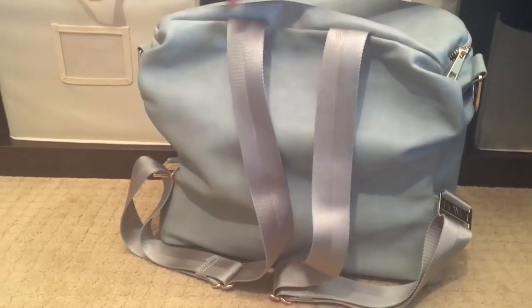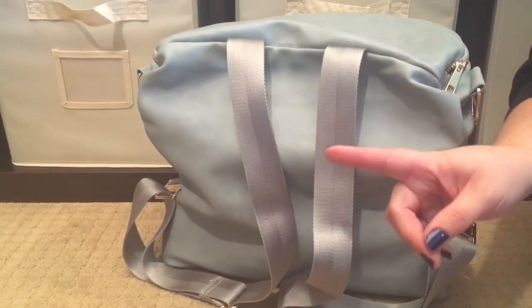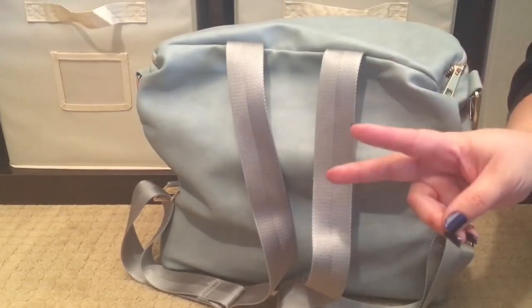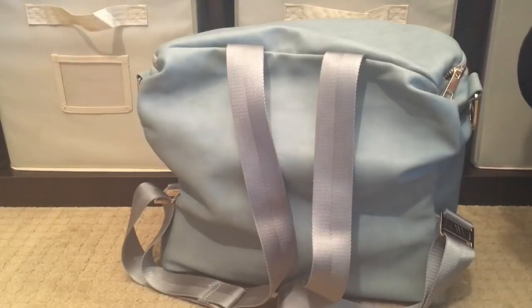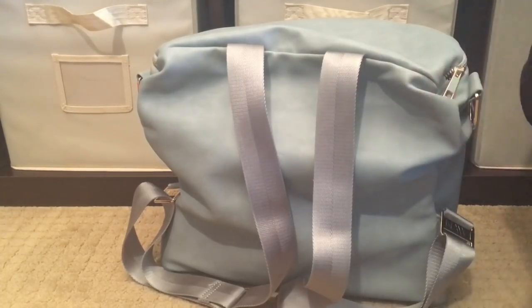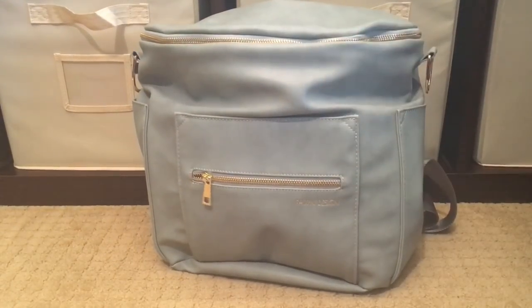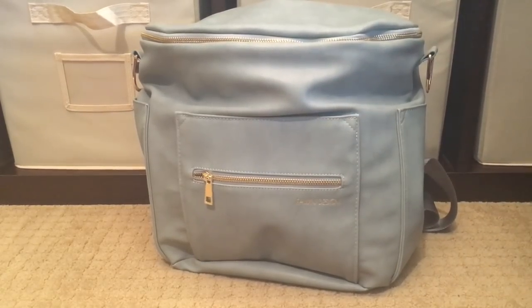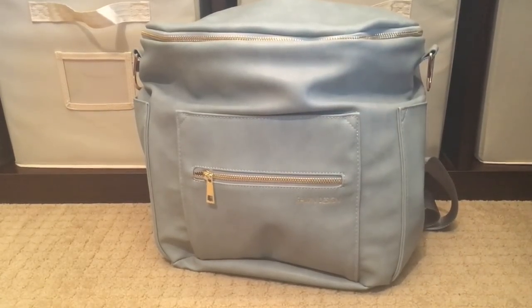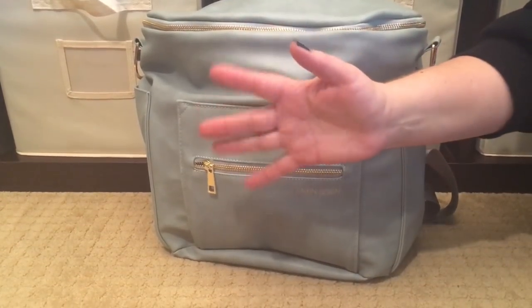This is my third full-size Fawn Design bag and I have two mini Fawn Designs as well, so clearly these two things have not kept me from seeking out these beautiful bags — I just adore the way they pack. If you have any questions, please leave them below. If you're new, welcome; if you've been here before, welcome back. If you like what I'm doing, give me a big thumbs up. Talk to y'all soon, bye!